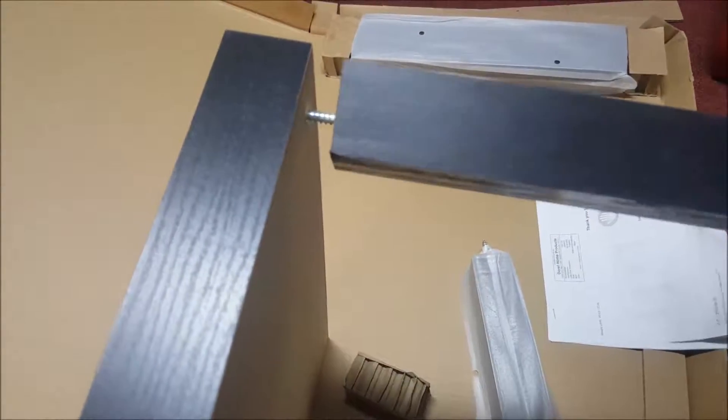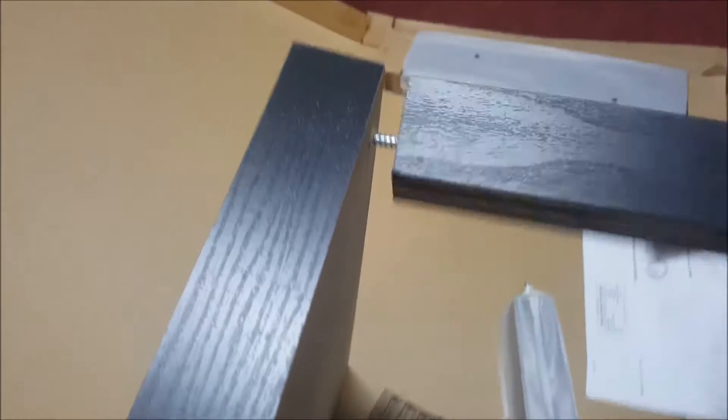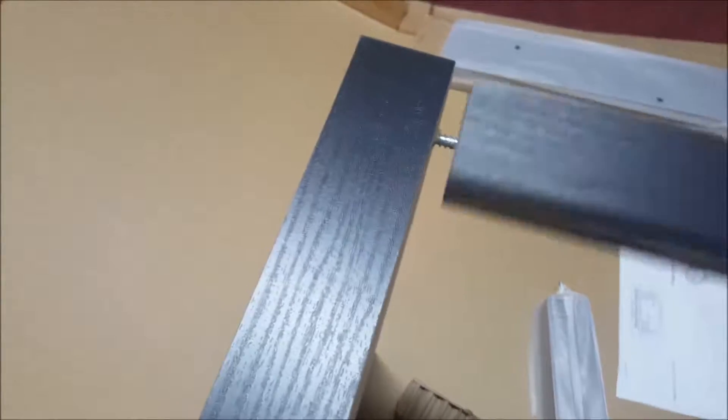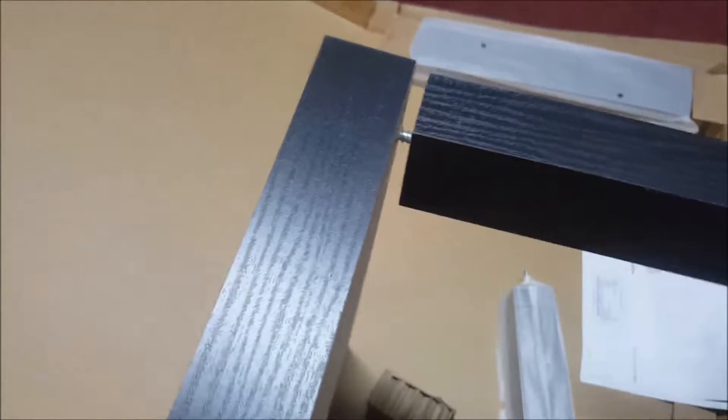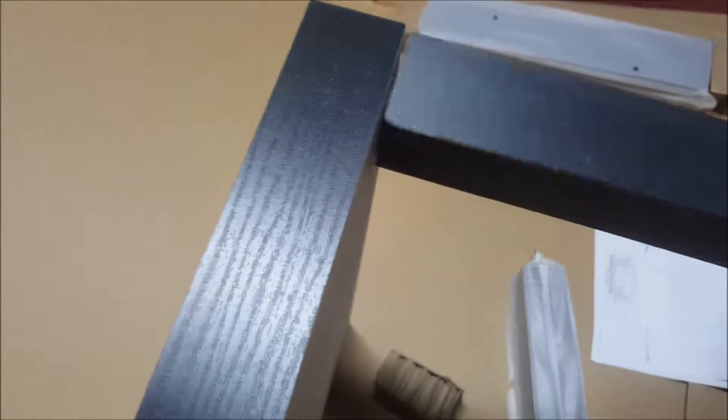Alright, so we're going to screw these legs in real quick — that's it. So easy a kid can do it. Screw it in. Just make sure it's straight at the end, because with these cheaper tables you can break it easy.